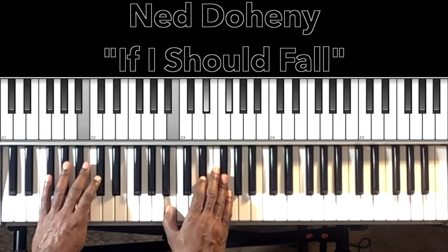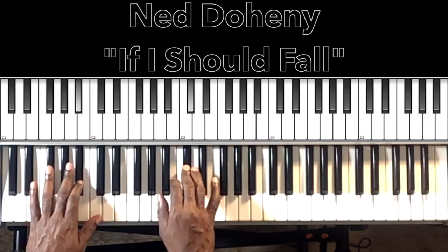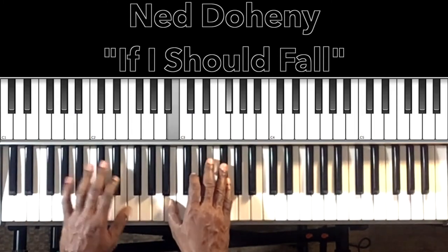When it goes to the B major it'll go to our F-sharp major, but we're hitting that melody. And then it'll do it one more time, all the way through.